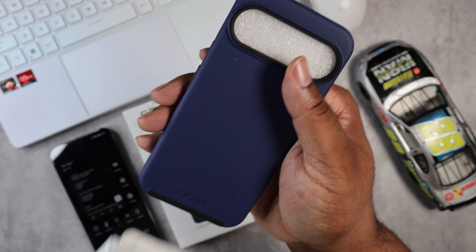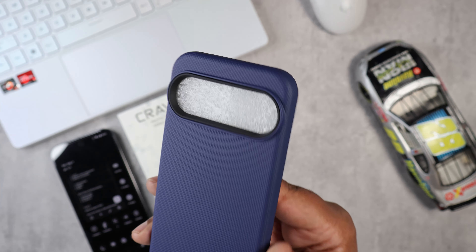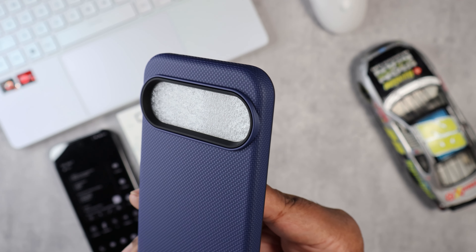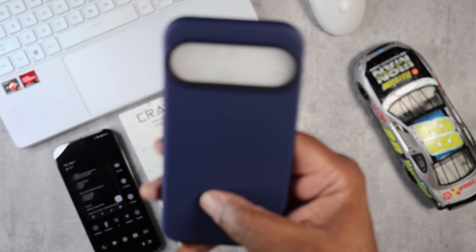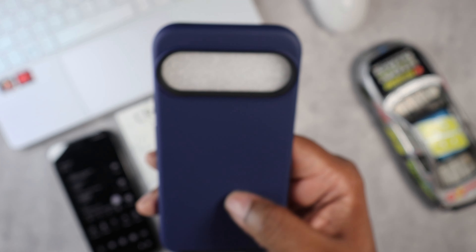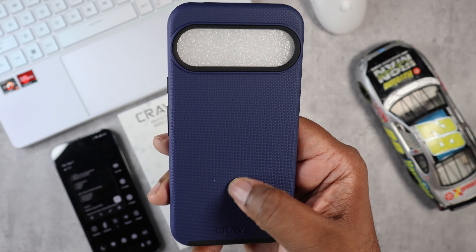We're going to slide the case out like so, and here we have the navy Crave case. As you can see it's a very simple protective case. You actually got a nice raised lip for your camera. It's got a nice material that adds some really nice grip to it — it's not slippery, not fingerprinty at all.